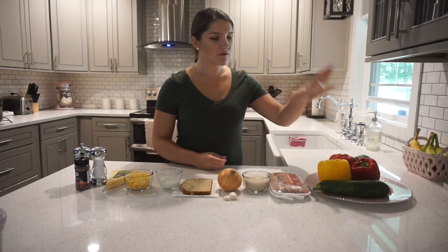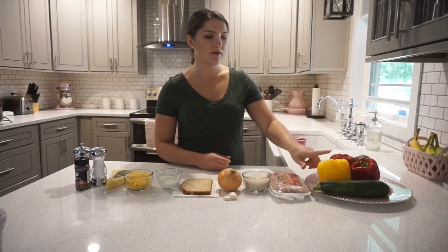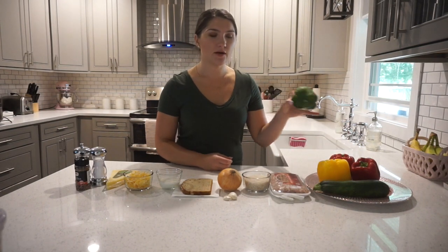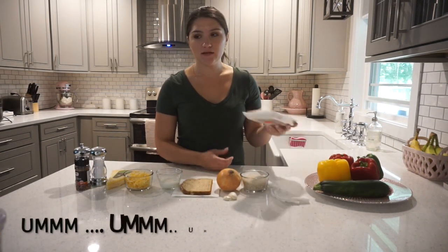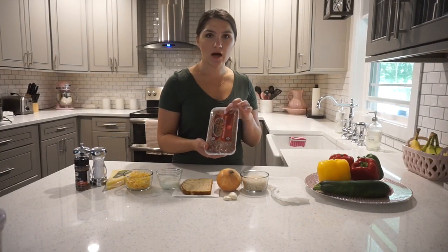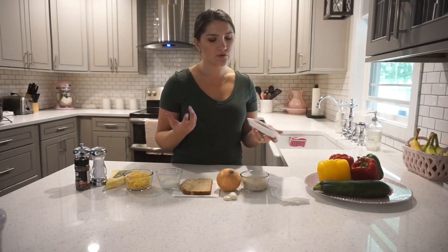So the recipe calls for four large bell peppers — it says red, yellow, orange. I have a yellow, two red, and I have a green one that's from my garden, so we'll use that. And then it calls for one pound of Italian sausage. On her recipe she says she prefers mild; I actually like the hot one. It gives a little bit of kick and I like a little bit of spicy, but it doesn't come out too spicy.